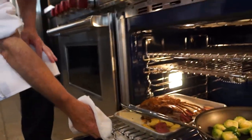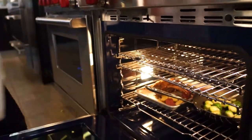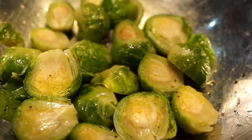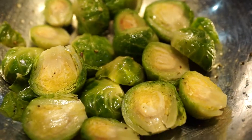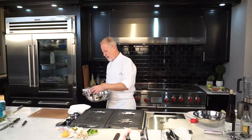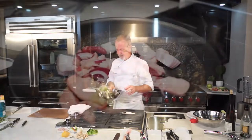That rack of lamb is going to go on the roasting pan with those potatoes. My lamb is in the oven with my potatoes — it'll take about 15 to 20 minutes to cook to a nice medium rare consistency. I'm also going to serve some roasted Brussels sprouts with the lamb. I blanched them, then tossed them after cooling them down in a little olive oil with salt and pepper.